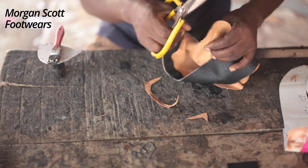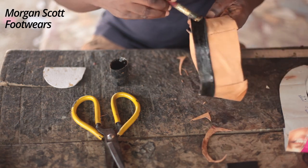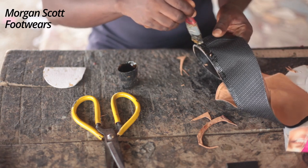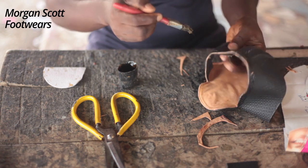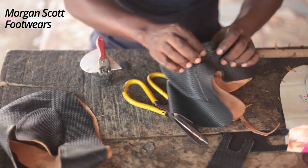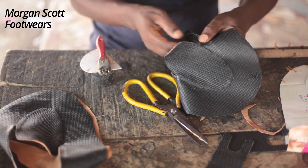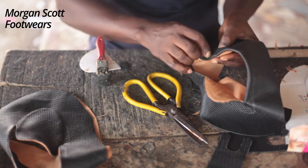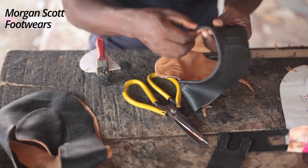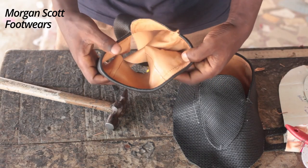After cutting out the excess, we're going to apply gum. Apply gum on the inner parts and make sure you don't apply gum beyond where I apply mine — just a little bit, don't let it extend too much, at least 1.5 centimeters. Then you fold it, allow it to dry a little bit, and start folding it. Just follow the way it has been done in this video and you will get it right.